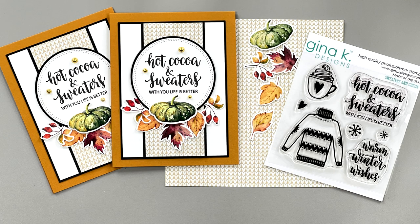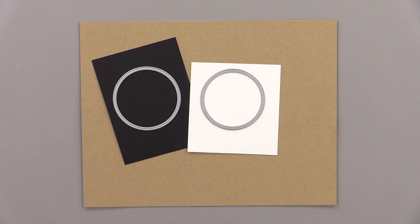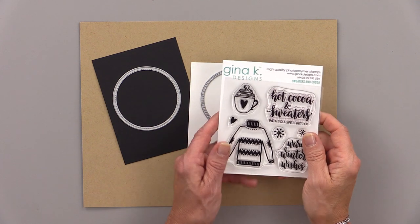Hi everyone, it's Gina from Gina K. Designs and welcome back to another 5-Minute Cards video. Today I'm using the Sweaters & Cocoa Mini Stamp Set along with the Autumn Splendor Card Kit to create a card that's perfect for this time of year.